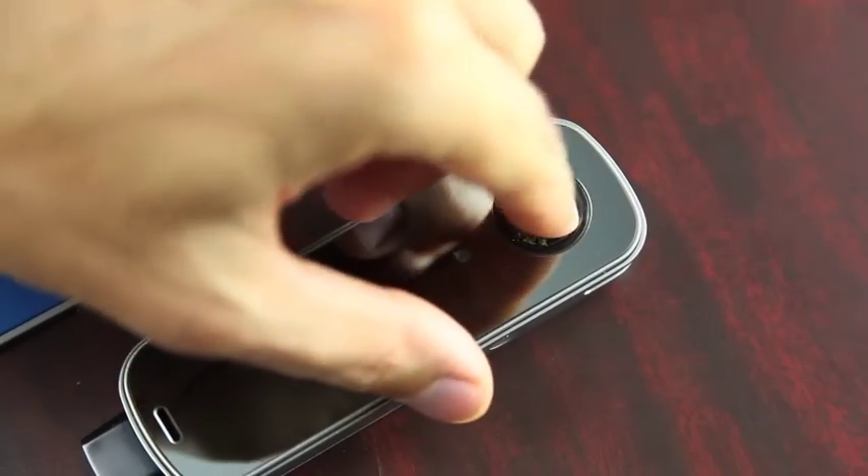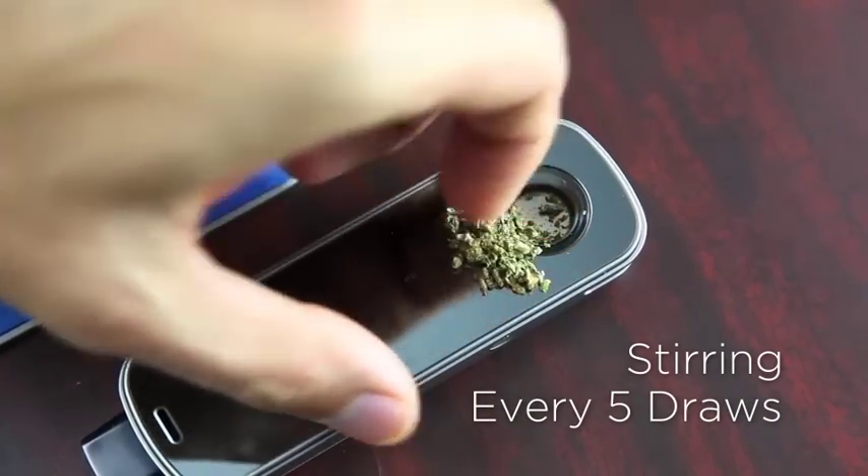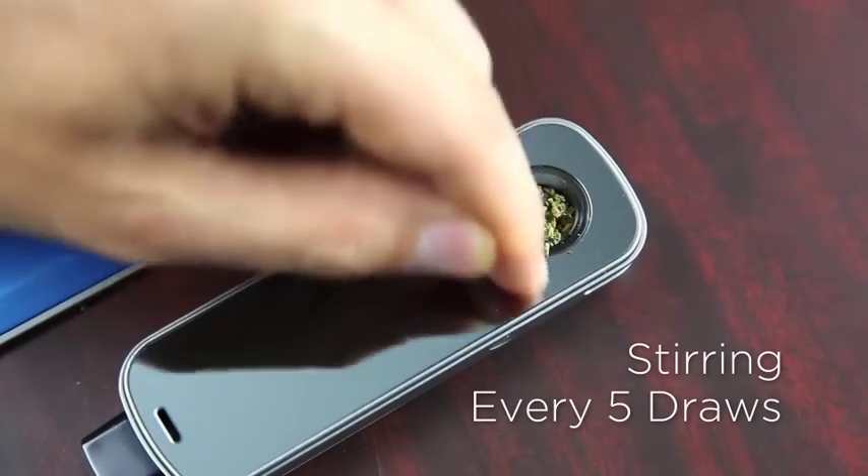To get the freshest vapor from your material, we recommend stirring the bowl every five draws or so. A single bowl will produce about 10 draws, so we like to think of it as half time for our session. It's really that easy.